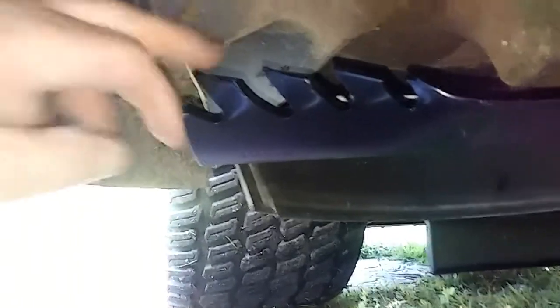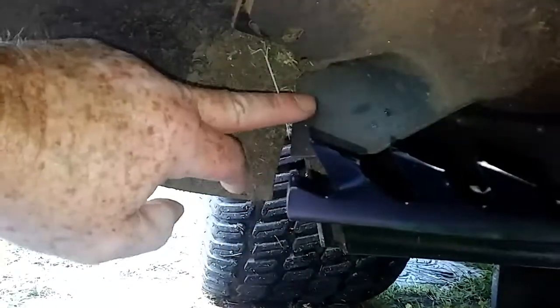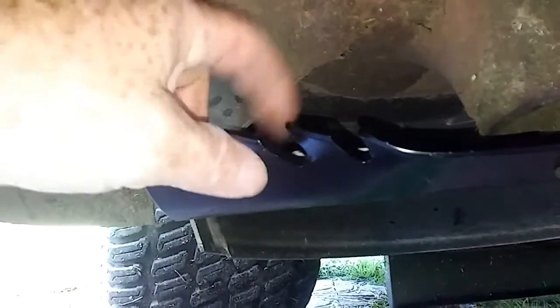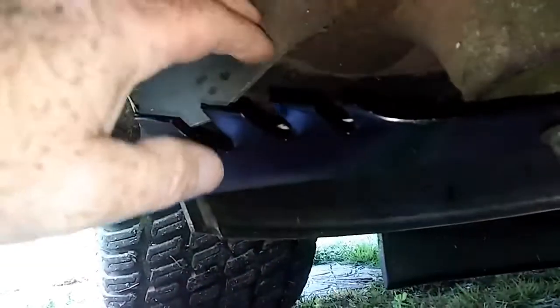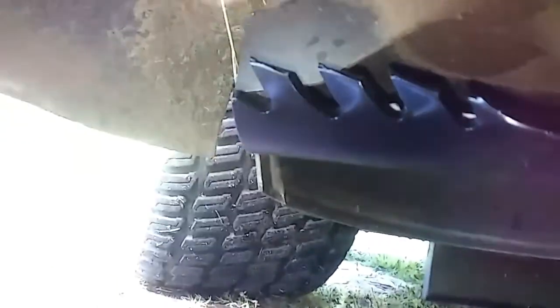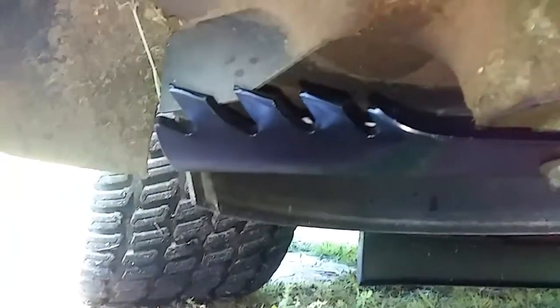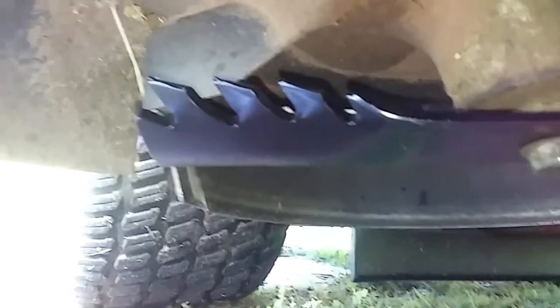The next step will be to take out this airflow chute here and see if maybe that makes the difference in getting all this grass chopped up shorter. Because the mower is so effective, it's shooting out some long, long grass when it gets too tall — and I've been cutting some tall grass this spring.